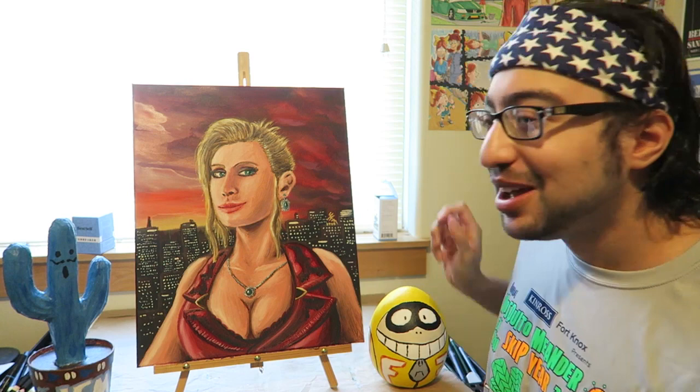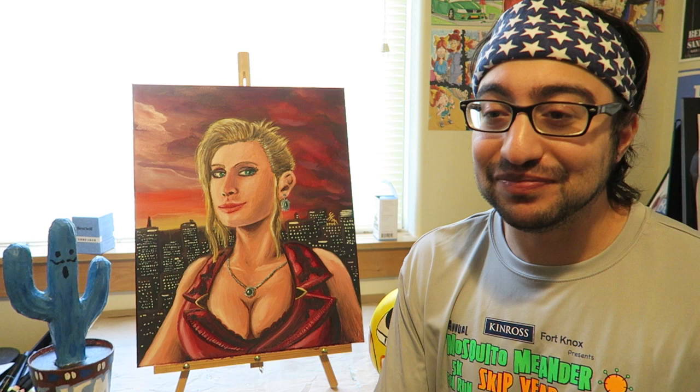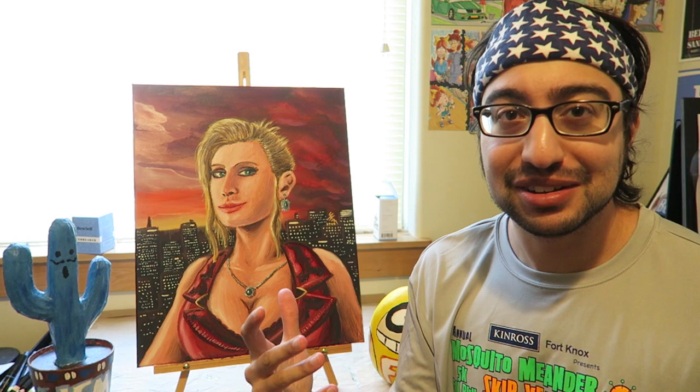Anyway, enough of me rambling. I want to show you guys the process. I recorded myself painting this portrait, and I may have already talked about things I've mentioned in the following clips, but it's been months since I've last seen those clips, so I might repeat myself. Like I said, first oil painting in 10 years. So without further ado, here is the process of painting Scarlet.